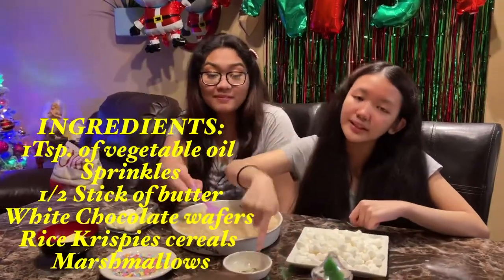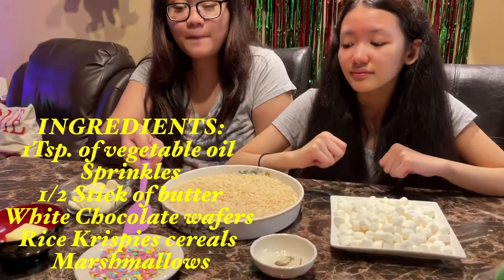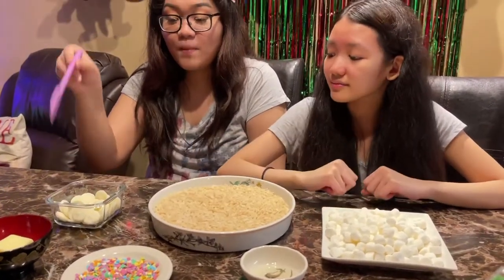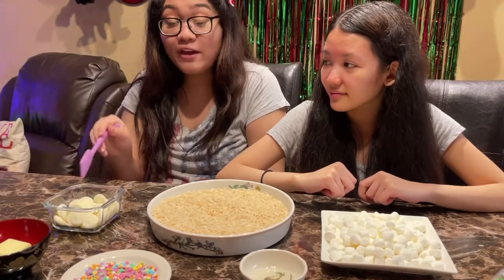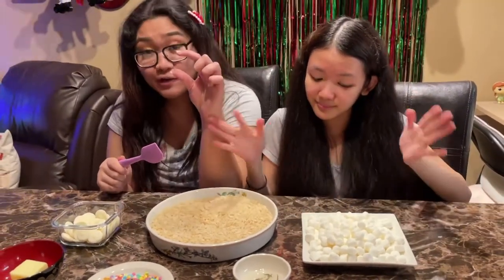Today we will be needing one teaspoon of vegetable oil, some sprinkles, half a stick of butter, some chocolate white wafers, rice crispy cereal, and marshmallows — preferably the little baby ones.